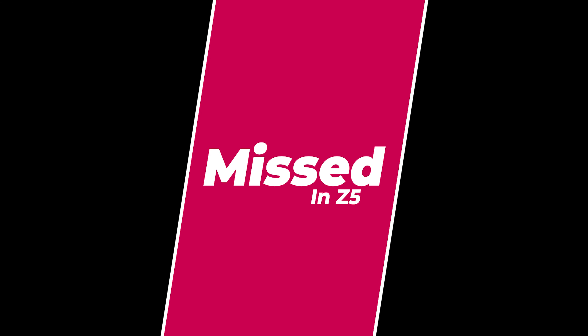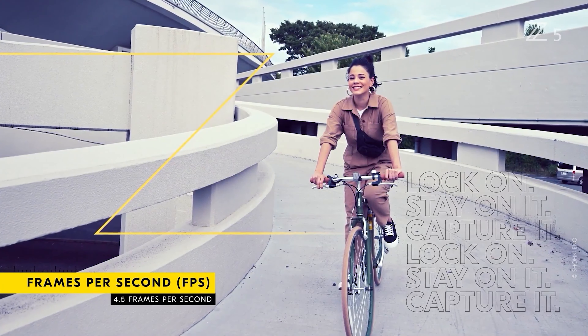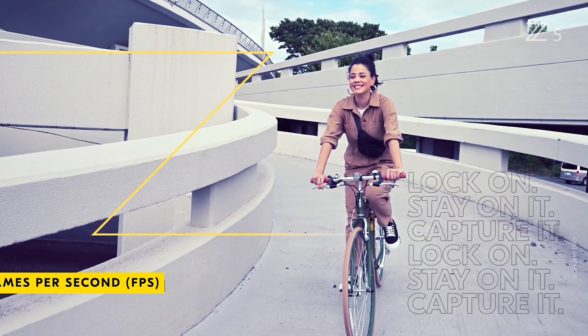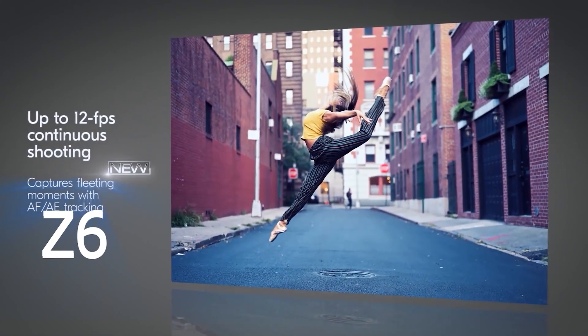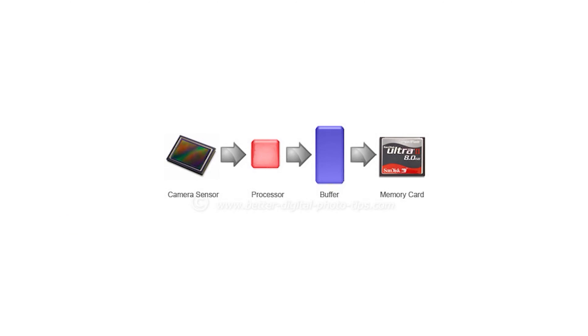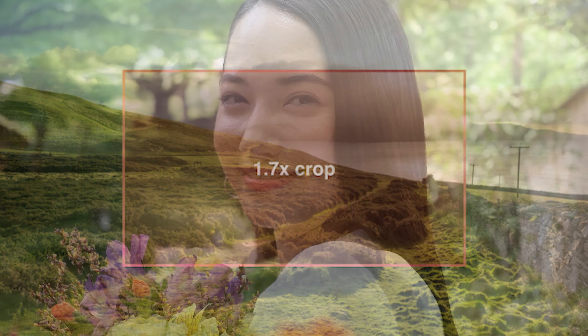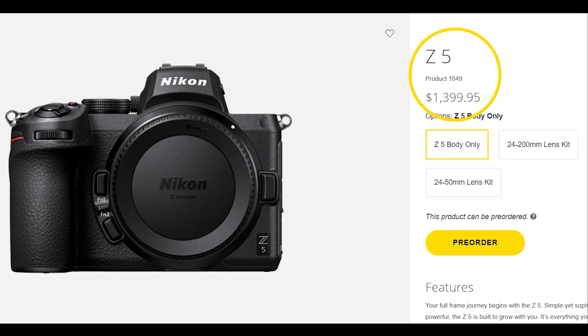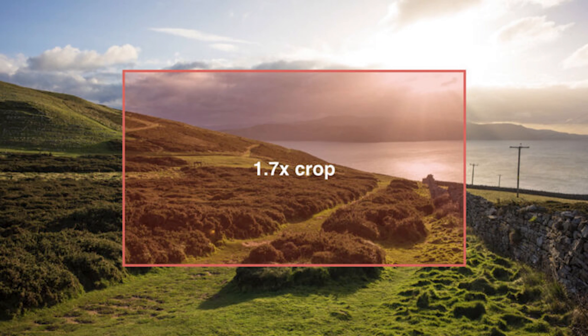What I miss in this camera: the Z5's maximum burst rate and video capabilities are considerably less than that of the Z6 — 4.5 fps vs 12 fps. 4K video from the Nikon Z5 also comes with a heavy 1.7x crop versus uncropped on the Z6. However, because of the major price difference I selected the Z5. I am not a wildlife or sports photographer, so 4.5 fps is not a barrier, and I don't require uncropped 4K video.